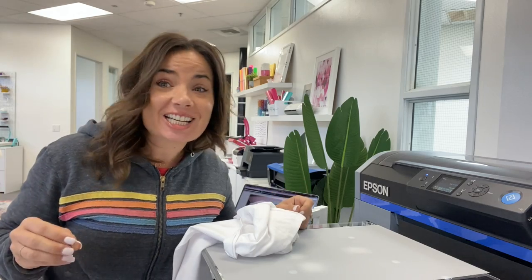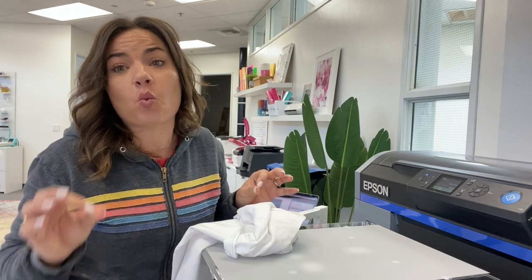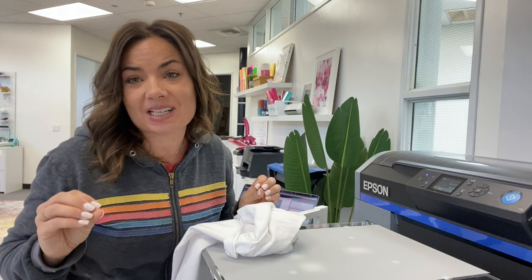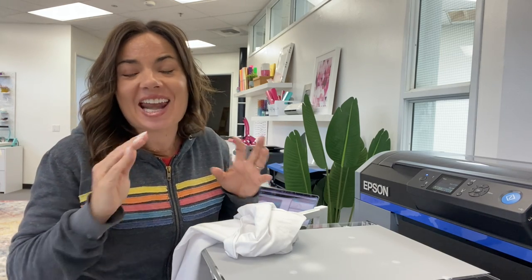Hey guys, it's Melissa. In this video, I'm going to give you a little hack if you have a DTF printer and you are printing DTF transfers. We all know that no matter what DTF printer you have, the white ink is the most expensive. So there's a hack that you can use that I'm going to share with you today that can basically save as much white ink as possible.